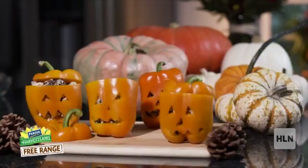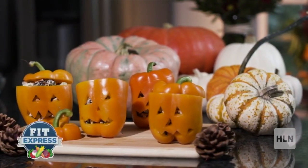I'm super excited. So we're making jack-o'-lantern stuffed peppers with a little bit of chicken and wild rice. So what are we doing first?